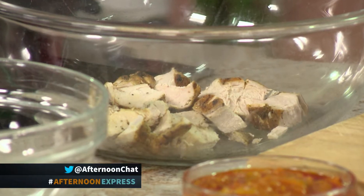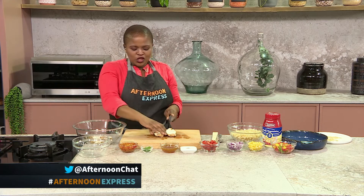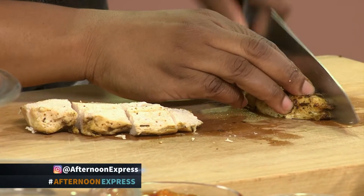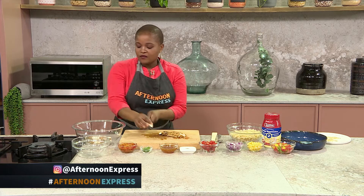If you want to, you could always replace the chicken with a different kind of lean meat. You could use a lean steak if you'd like, or you could even use bacon if you'd like to add into this salad. It is completely up to you — like we always do on Afternoon Express, we're all about giving you that inspiration and then you use it as you'd like.